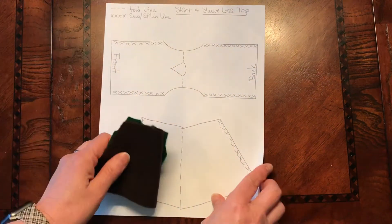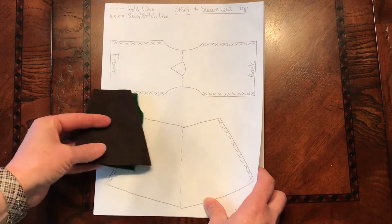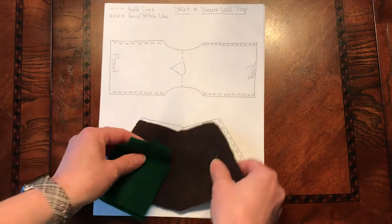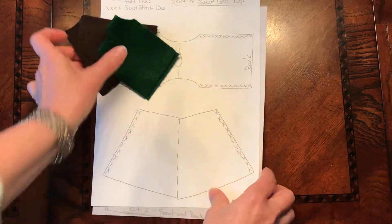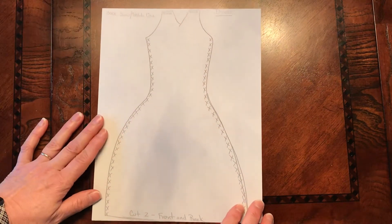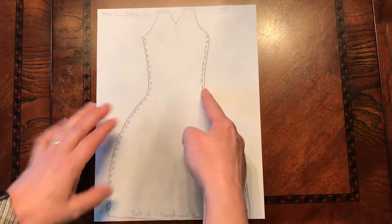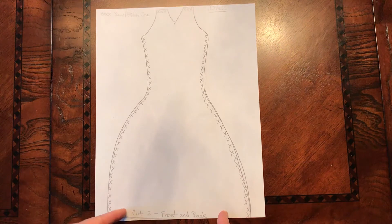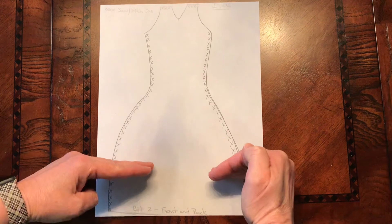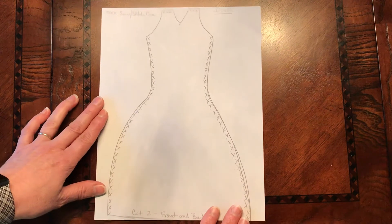I do not have a pattern cut in fabric or felt to show you this next one. Notice that all of the previous ones you're only cutting one piece and folding it. This next one you need to cut two pieces — this would be a dress. Again we left it long, so if you want the dress to be straight you would cut it more narrow. If you want a t-length dress then you would shorten it up, and if you want a shorter dress you could shorten it up even further. All of that is up to you.